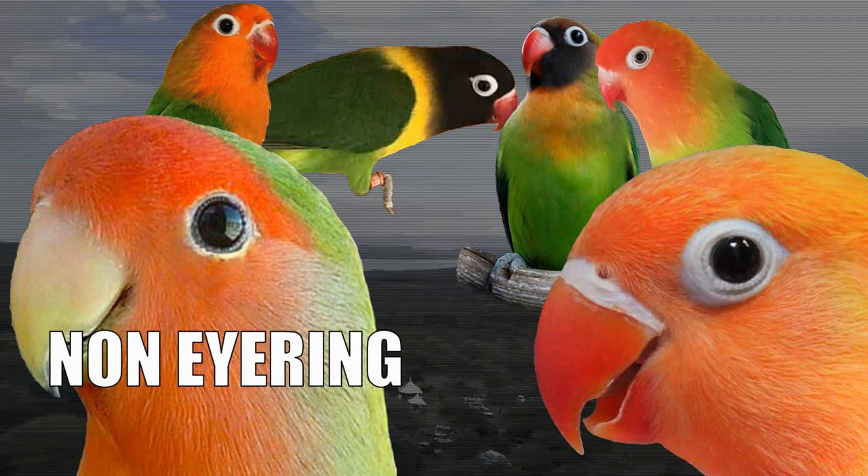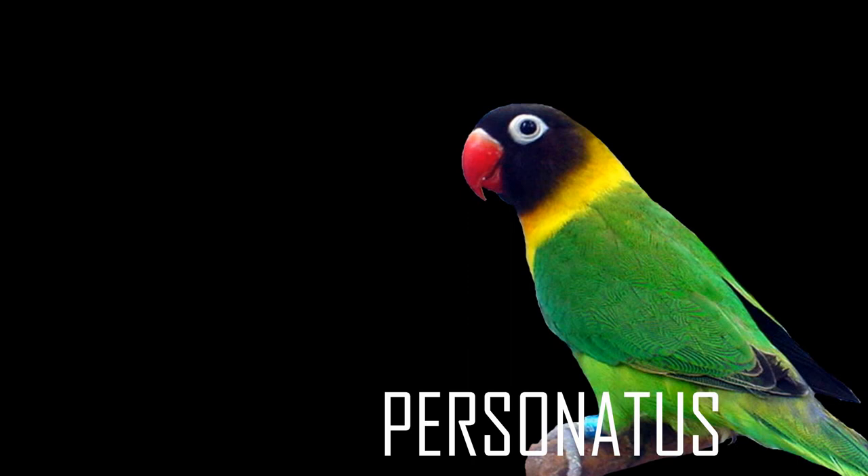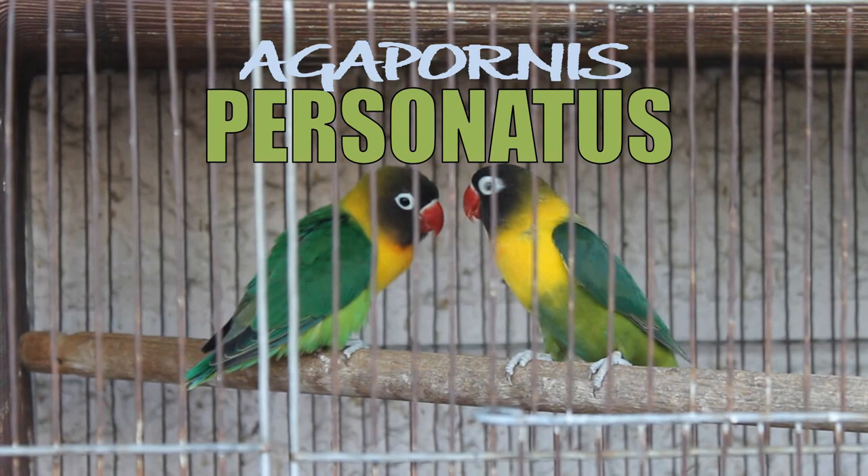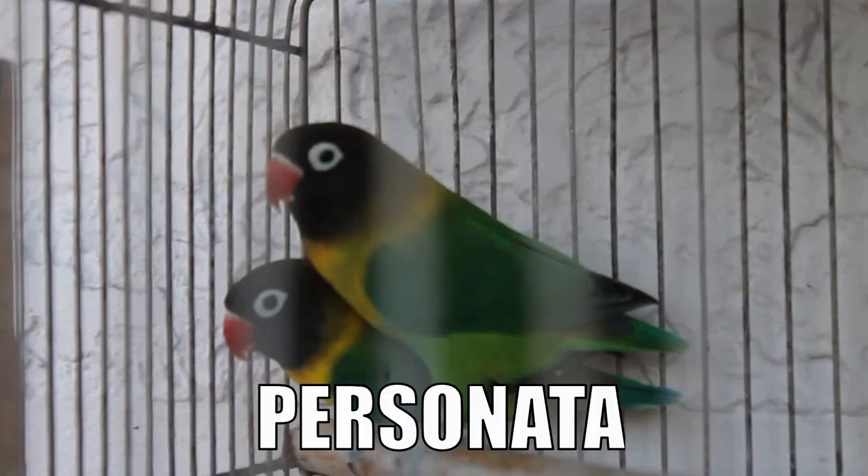The four species are Agapornis personatus, Agapornis fisheri, Agapornis nigrogenis, and Agapornis lilianae, and they are all native to Africa. The first species we will talk about is the Agapornis personatus. It is also known as the black mask lovebird, yellow collared lovebird, personata, and breeders just call it perso.